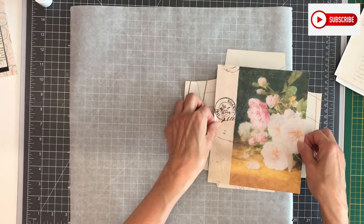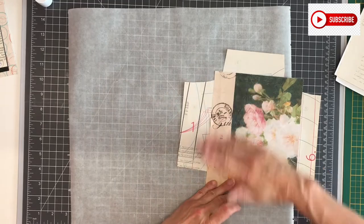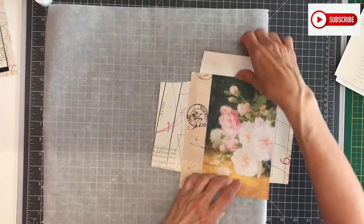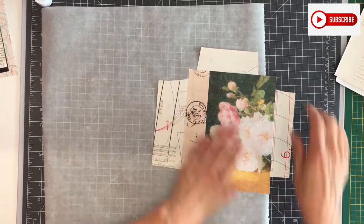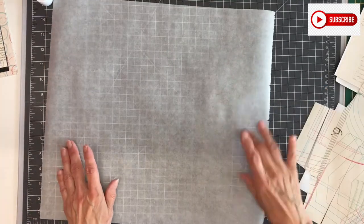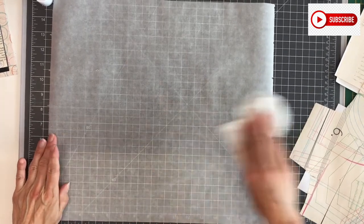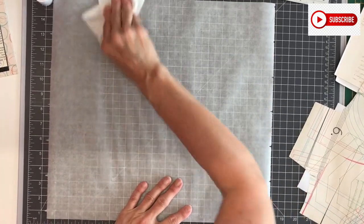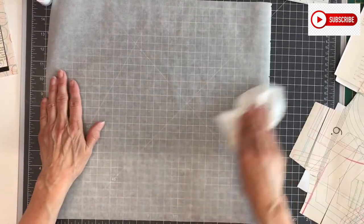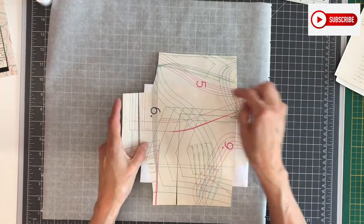I'm going to eyeball this a bit. It's very sticky glue stick. Take a paper towel and then you can wipe off the excess, because I want to put it on here where there's glue also.